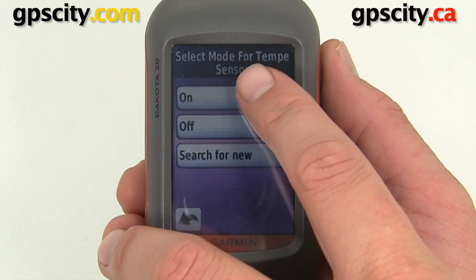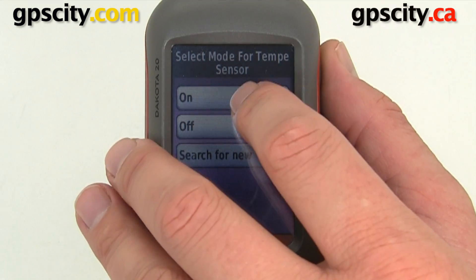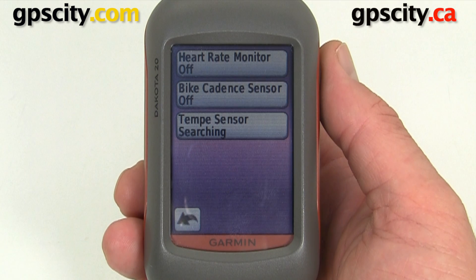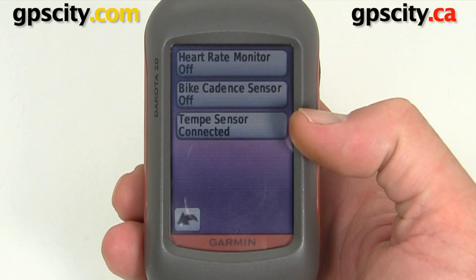We can turn it on. If we're searching for a new device, or if we replaced our Tempe, we're going to select Search for New. It's going to take a few seconds to a minute to find the Tempe and complete the connection. Now we're connected to the Tempe.